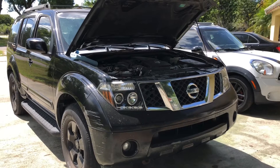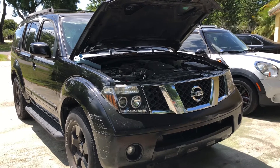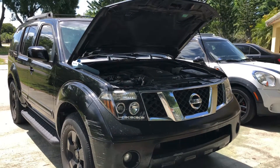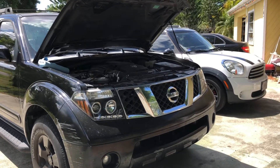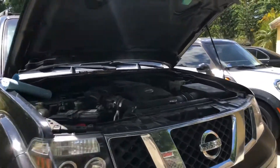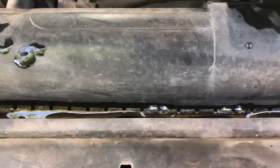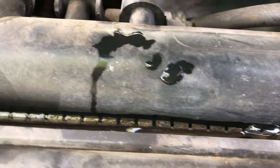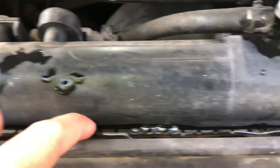Hey, what's up guys, welcome back to the channel. Today I'm gonna do a replacement on the radiator for the 2006 Nissan Pathfinder. Let me show you where it's leaking — you can see the bubble coming through right there, wherever they crimped that part. All along here, it's leaking through the crimped section.